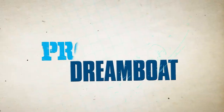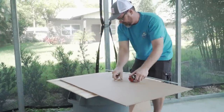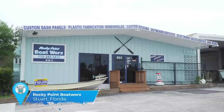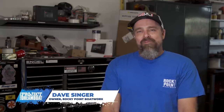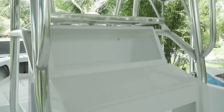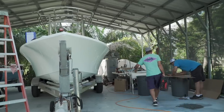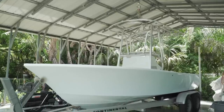Welcome back to Florida Sportsman Project Dreamboat. Join us as Rocky Point Boatworks takes a look at performing some custom work on a classic 20-foot Sea Craft. Recently here at Rocky Point, we got a phone call from a friend — he's looking to do a dash panel on his old Sea Craft restoration. He happens to be a producer of the show. So I slid on over to take a look at the project. I'm super excited and I'm going to do my absolute best to put this boat over the top.